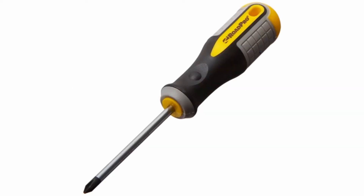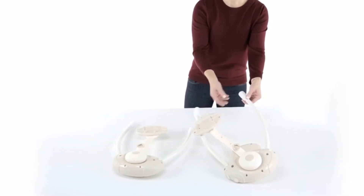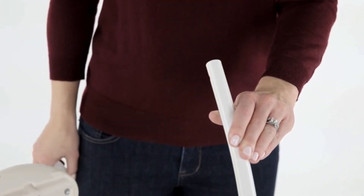You will need a Phillips head screwdriver and four C-size batteries to assemble your swing. Please be sure to remove all the foam protective packaging before you begin.